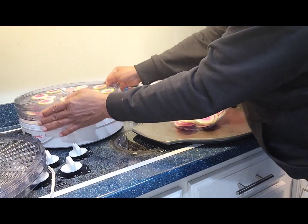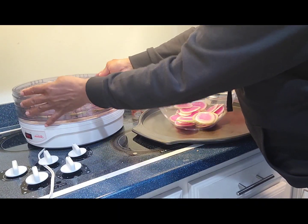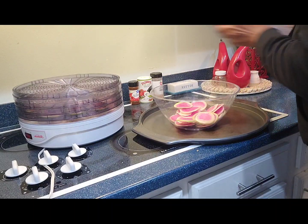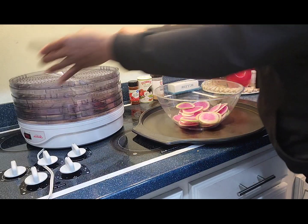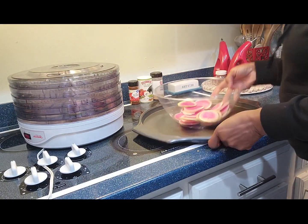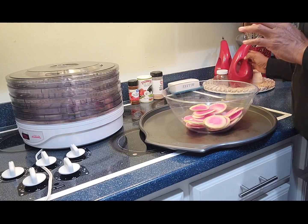I will at least do two racks to dehydrate. But for sure I know that these here — it's gonna go in the oven. Now what I'm going to do is add some olive oil — not much.